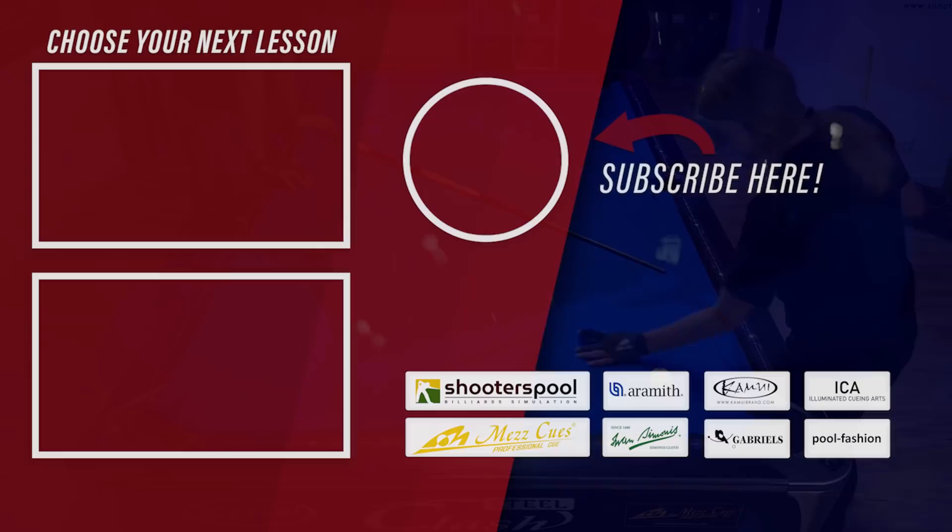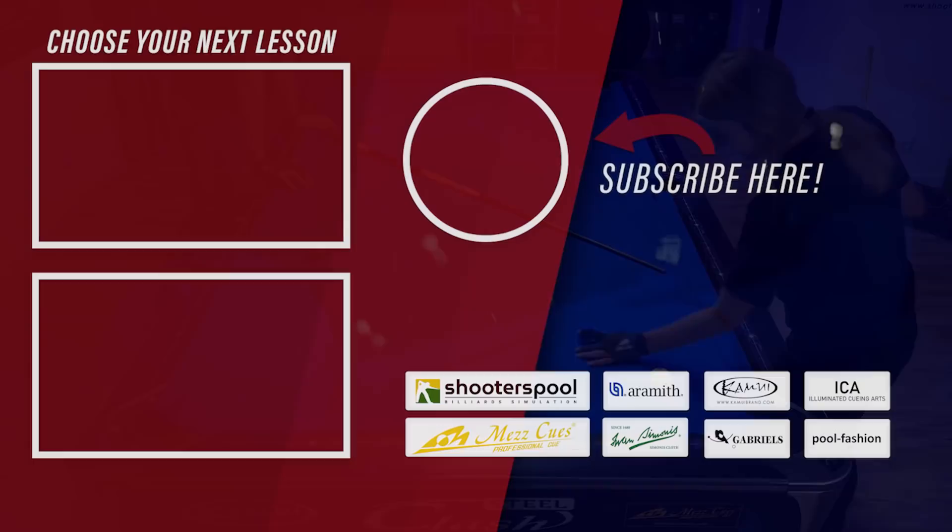If you enjoyed this video and want to see more with Christina, leave a comment down below and leave a thumbs up. If you haven't subscribed to my channel already, please subscribe and ring the bell notification to get notified when I upload new content. A huge thank you goes out to my patrons, my sponsors, and every single one of you who is supporting me. That's it for today — thanks for watching, and as always, see you at the next lesson. Take care.